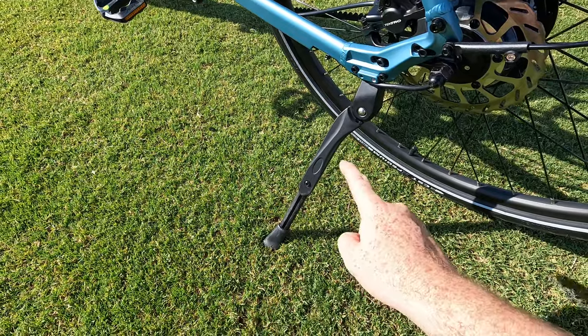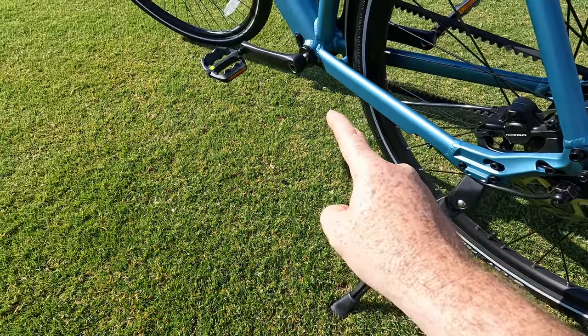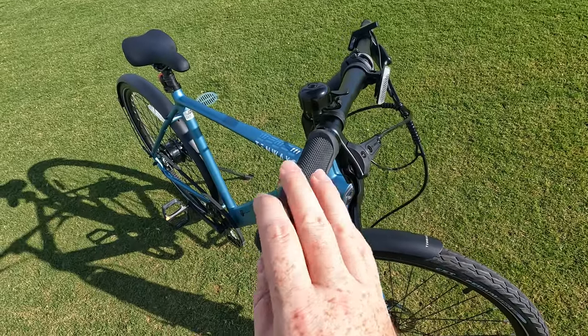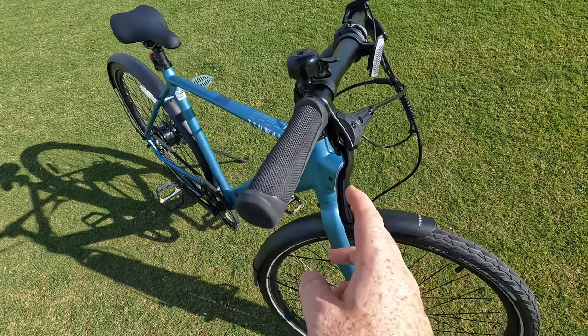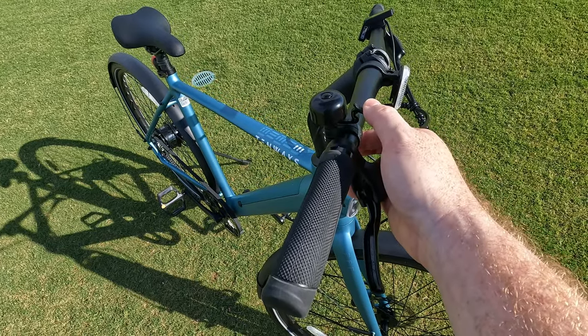At the back of the bike we have a pretty robust looking kickstand, out of the way of the pedals, which is always nice. Moving over to the cockpit, we have locking grips, which is really nice to see. We've also got our Tektro hydraulic brake levers, as well as a bell on the right-hand side.